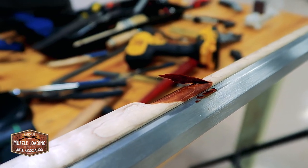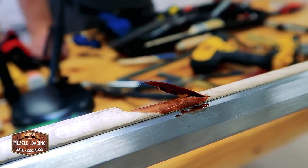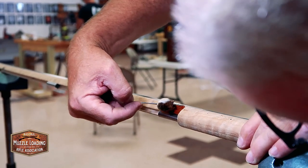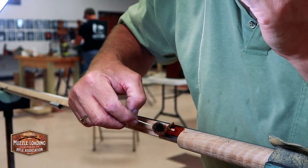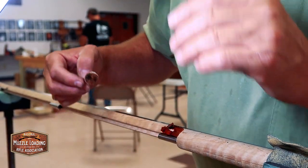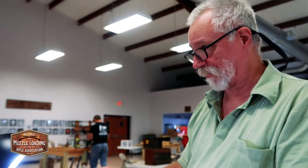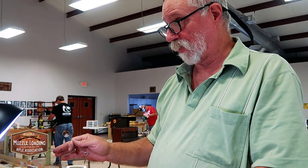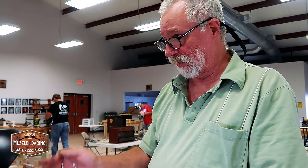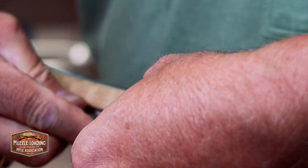When you fix something like this, you stain the breakout — all the edges of the breakout here. That way you put the glue on clear and then it will completely disappear when you stain the gun. You'll never see it. Because the glue will prevent the stain from taking. So we're going to stain it now and glue it down, and then you won't even know it's there.